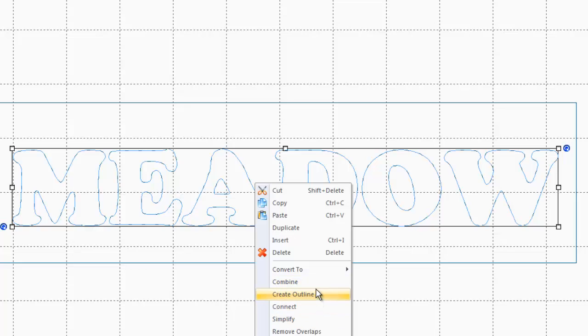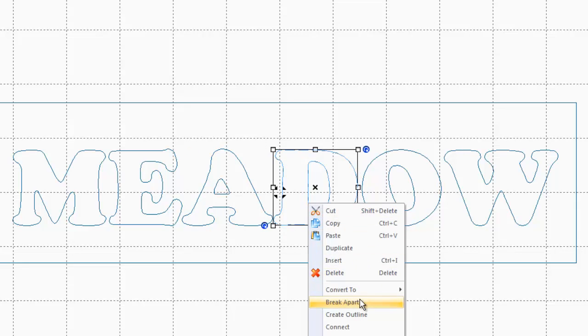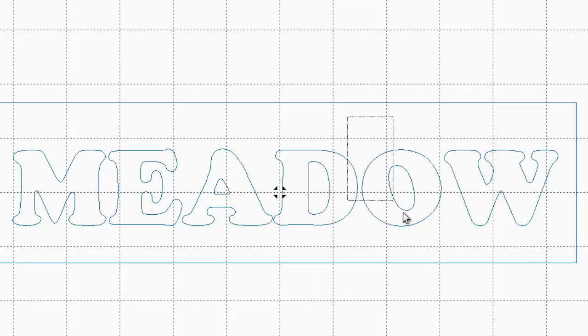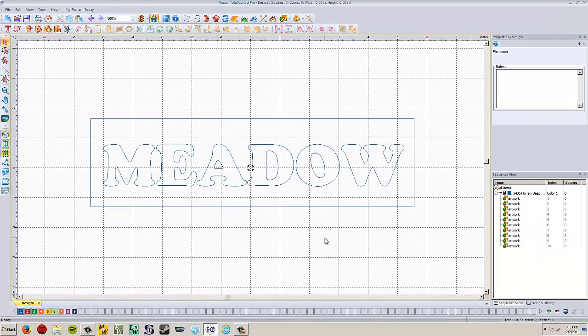Actually, it doesn't let you break them apart all at once — you have to break them apart individually. So we look at the letters that have a hole in them. For instance, this A — right click it and break it apart. Now we do the D, which also has a hole — right click, break it apart. And then the O — select just that, right click and break it apart. Now we've got our holes broken out, just the way we did in the last design.